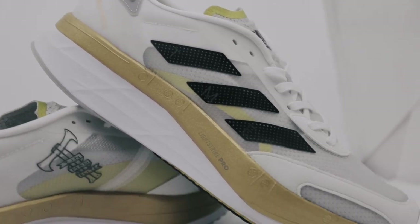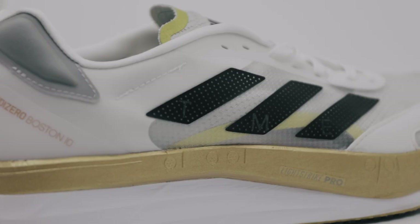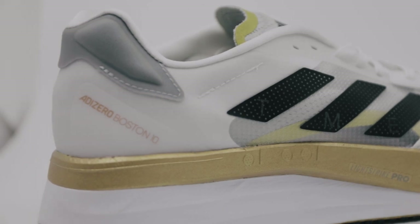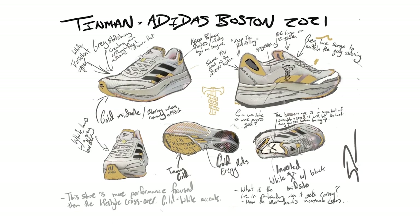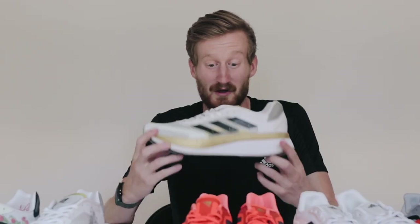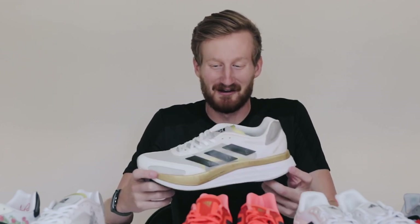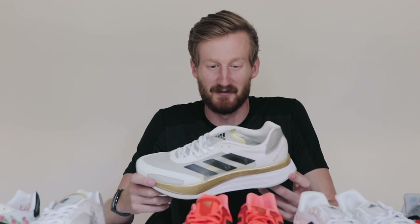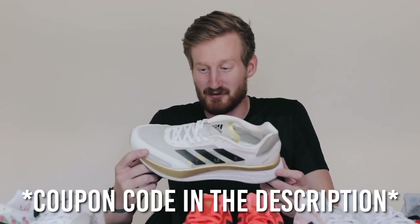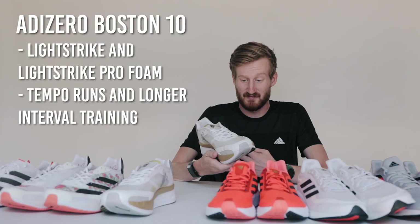This is the Boston 10 TME edition — the Tin Man Elite edition. This is the shoe that we made with Adidas. Sam Parsons, my teammate, was heavily involved with the Adizero team bringing this shoe to life. It's been cool to see over the last 18 months this transition from sketches on an iPad that Sam and I were moving around, all the way into this final shoe that I've been wearing on my feet for the last few months. Having your own signature shoe as a running team is something that's pretty rare and hard to come by. It's been a huge honor and privilege to work with the Adidas team to bring this to life. This shoe is still available on timaneliteshop.com if you want a pair.